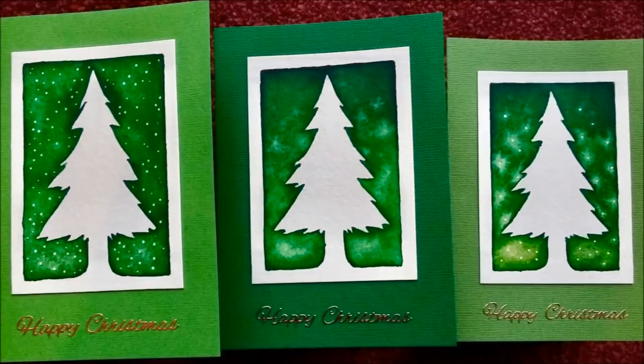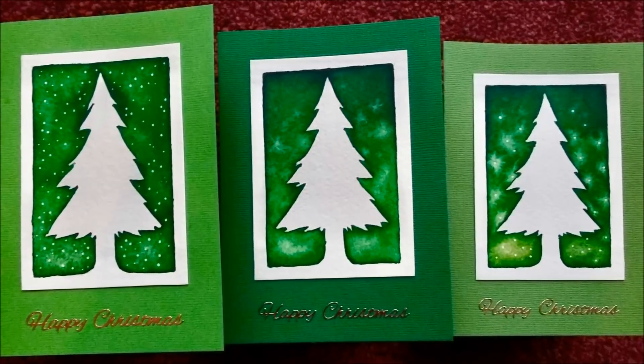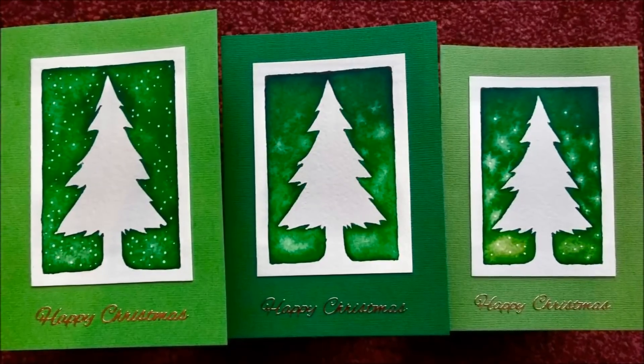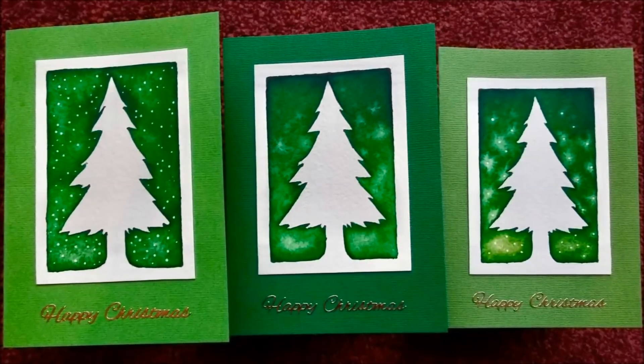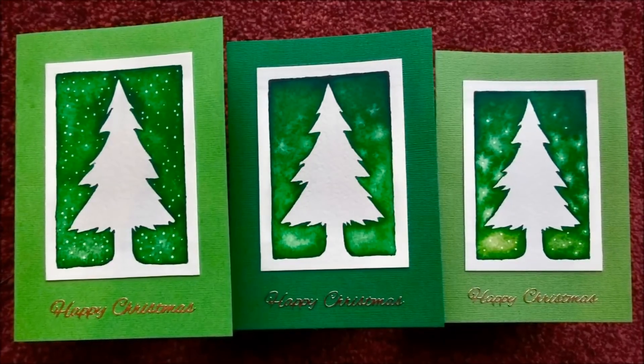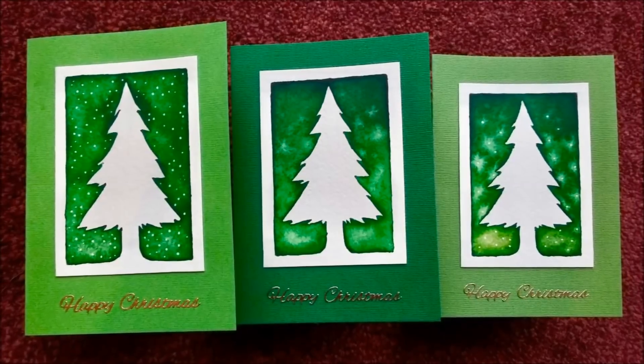There you go — all three side by side so you can see the different versions and different approaches. That is three simple Christmas cards made with the basic bare minimum of equipment. You've got the template so you can make dozens of these and send them out to your family and friends. Please let me know what you thought of the video, leave a comment below, and don't forget to share, like and subscribe. Thank you.